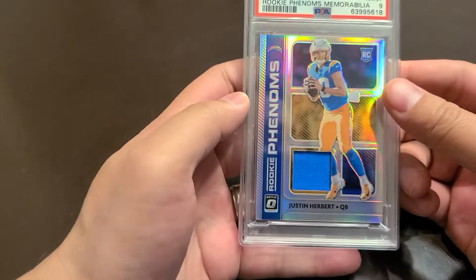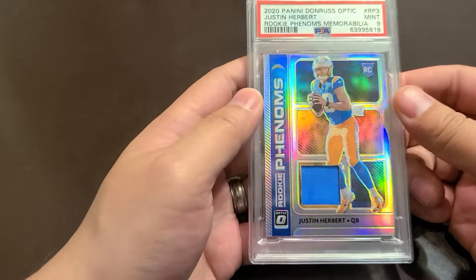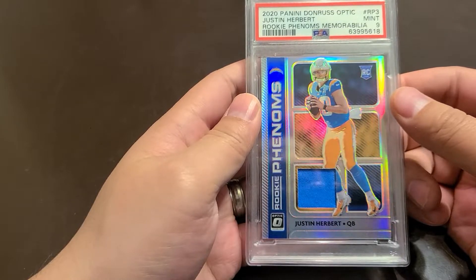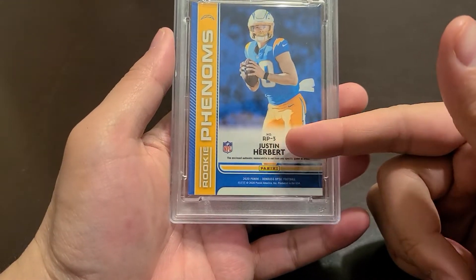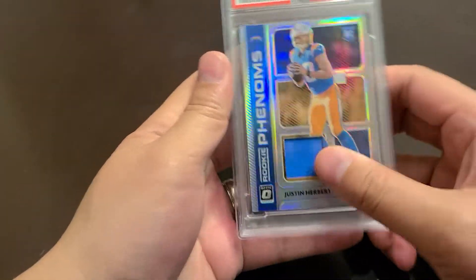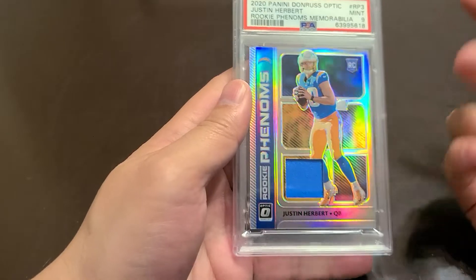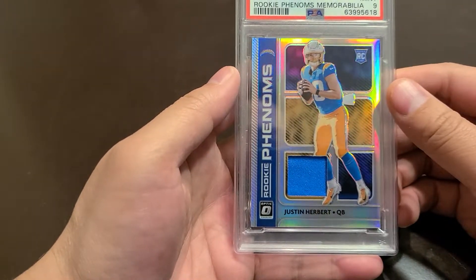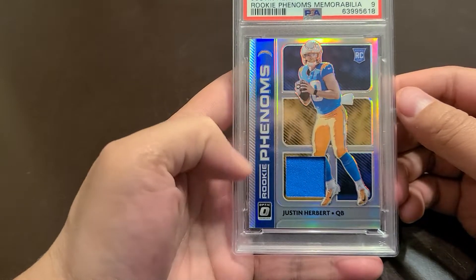Actually it's my first rookie patch, and especially it's a Justin Herbert, so can't complain there. There's really low pop on this compared to like the Prism base, so that's what I'm trying to aim for — inserts and patches, something unique and different, especially if I can get a rookie. Can't beat that.